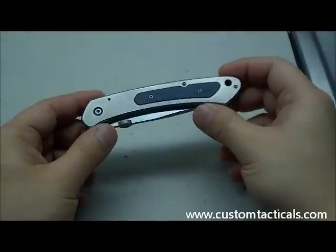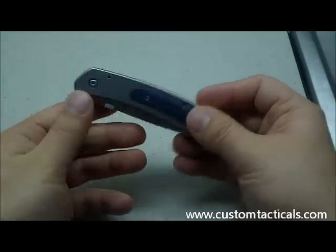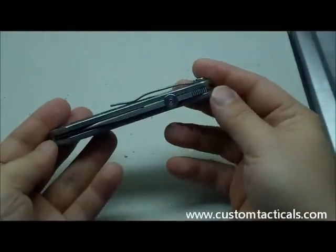CustomTacticals.com here, and today the knife I'm reviewing is the Chris Smith tactical folder. This one doesn't really have a name — it's just a tactical folder from Chris Smith, who's J.W. Smith's son, so some good pedigree there.